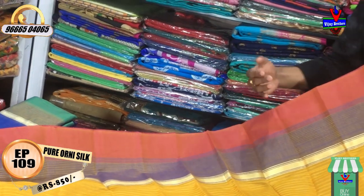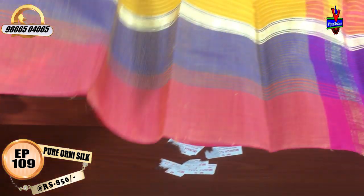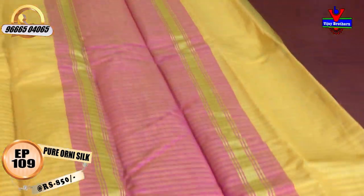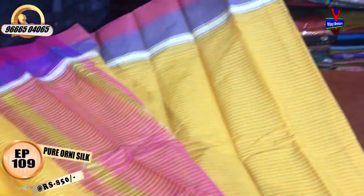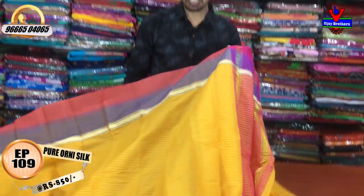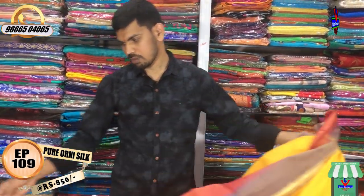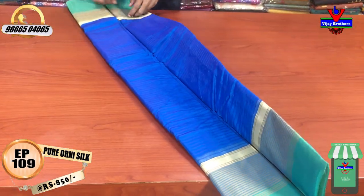We have a very little border. We will design a color combination with a length border, a pink color combination, and a plain blouse. We have only 850 rupees for this. We will design a light blue color combination with green and yellow.